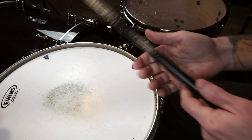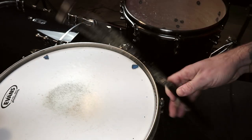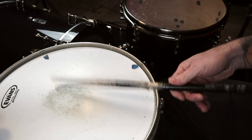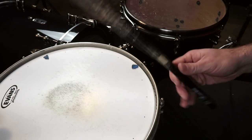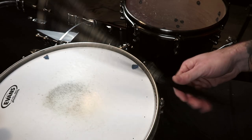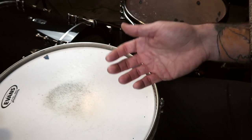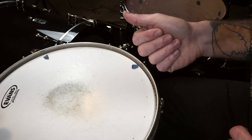To practice this, place the stick in your hand like normal and just practice the rebound. Your stick will pretty much go straight up and down if you let it, but control it like this. It's also much more important that we focus on the release of the stick, and by doing that we'll increase our ability to play louder for longer.